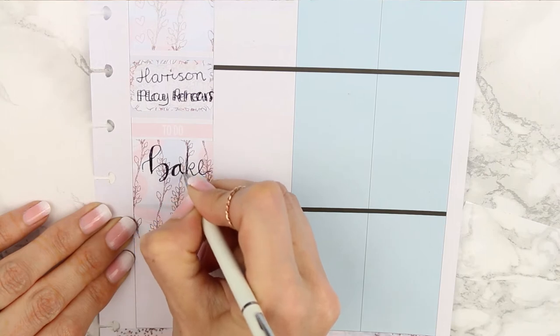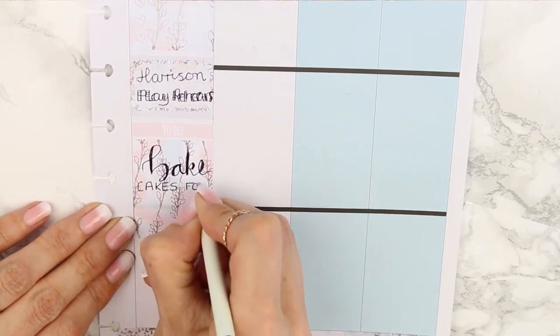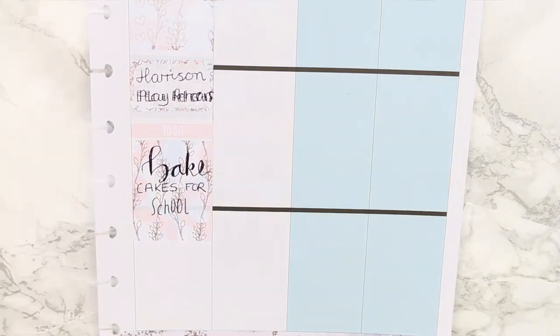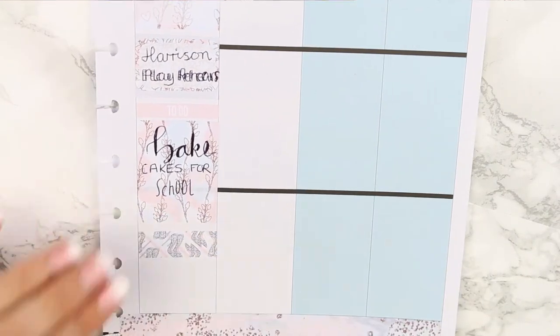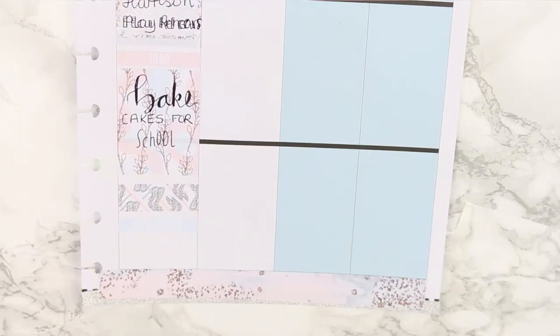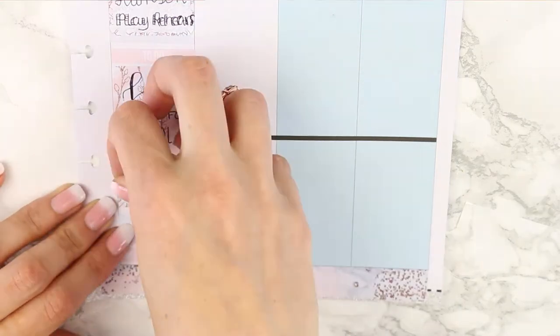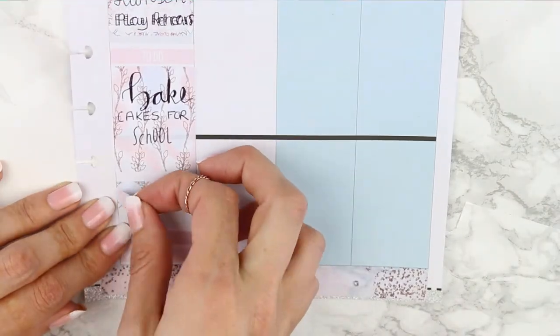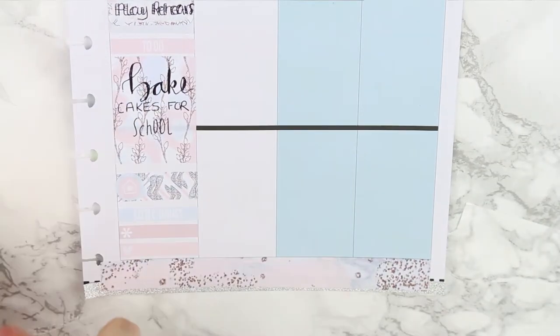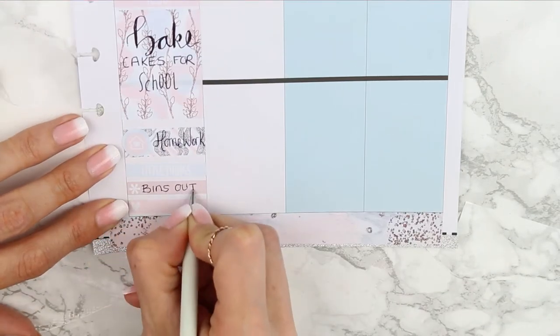Underneath I put my to-do section with a pink header — I had to bake some cakes with my son for a charity cake sale at his school. Next I put down a thick piece of patterned washi with the sparkly heels pattern, which I love, and then underneath that put my little things with an asterisk and a little heart. The washi marked another section of time for homework, which I marked with a page flag and a little house icon. For little things I had to put the bins out and wanted to paint my nails.